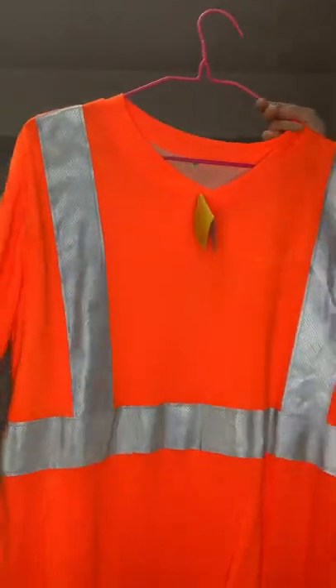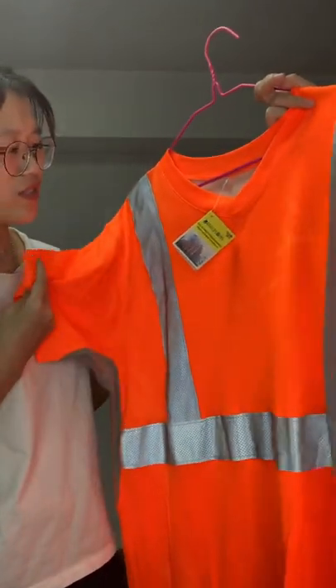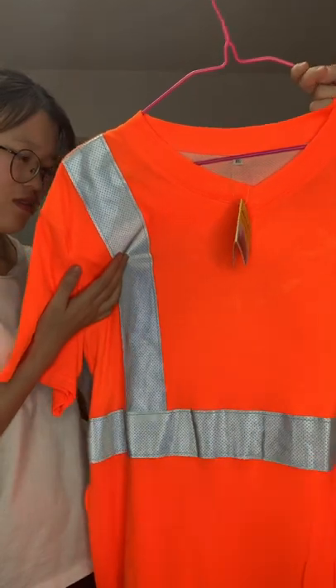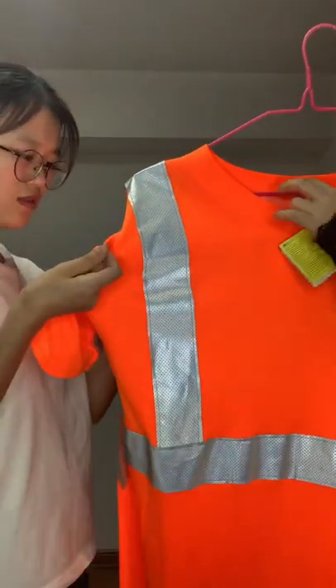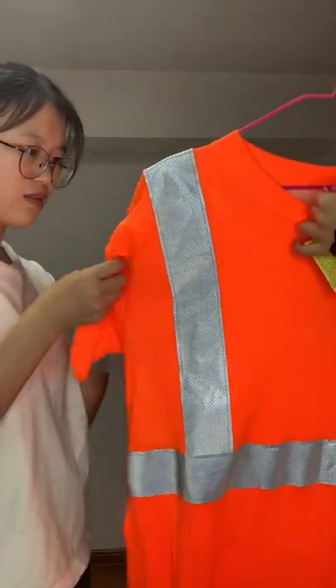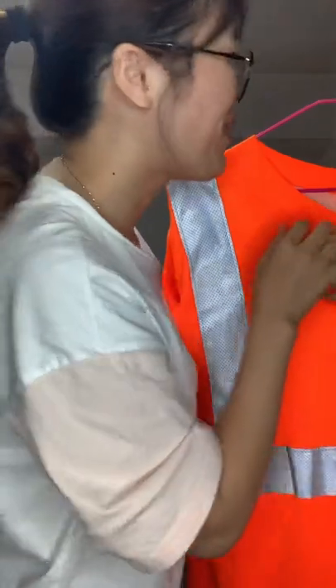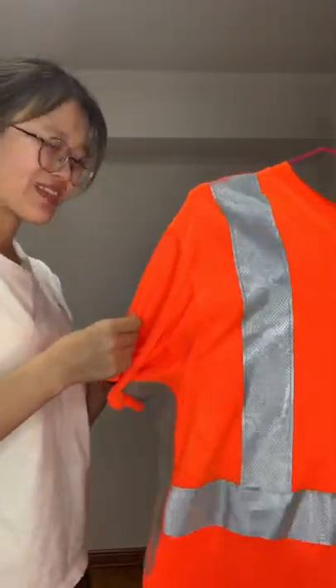This is a T-shirt with short sleeves. It is reflective. This is a size chart — one plus, one plus large, plus large.